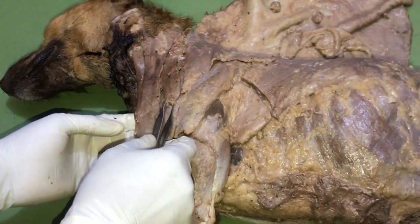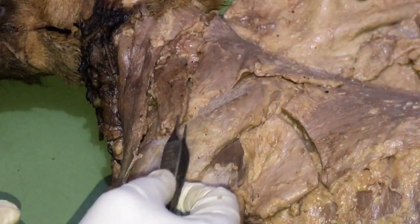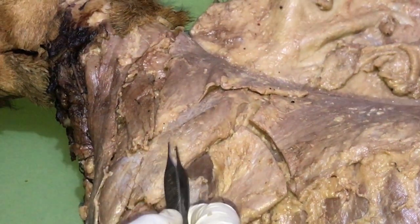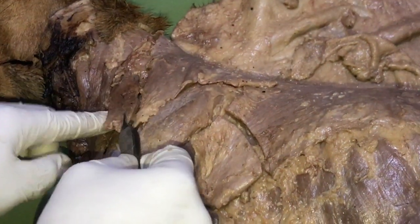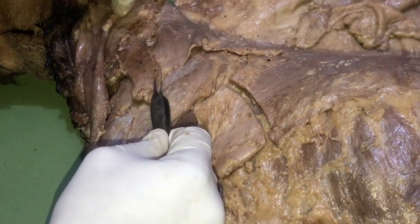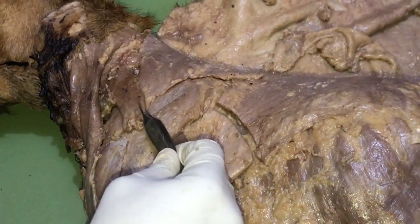The second muscle is the homotransversarius. It actually originates from the shoulder region — around the scapula and acromial — and then it inserts at the atlas. So it travels up into the neck region until it gets to the atlas.